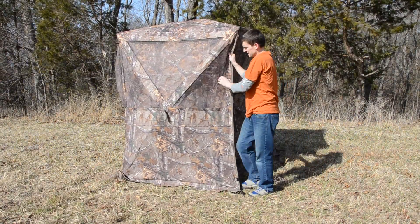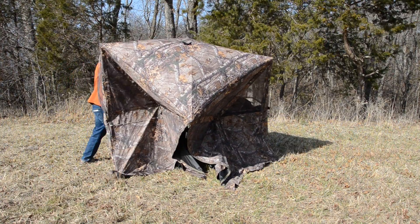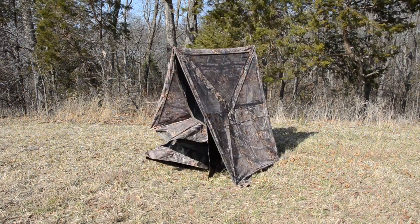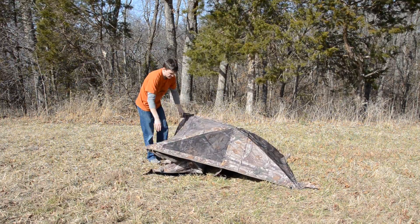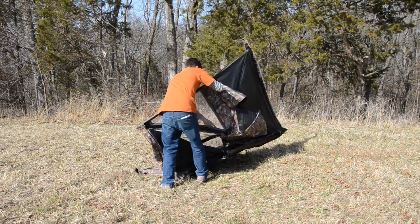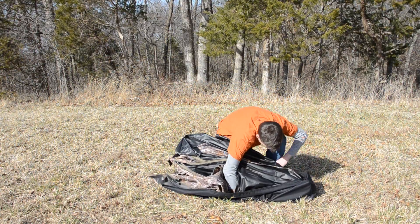When it's time to take down your blind, it goes down just as easy as it went up. Make sure and unbuckle this buckle here and each side pushes in and it collapses. It's then ready to go back into the carry bag.